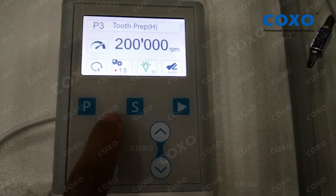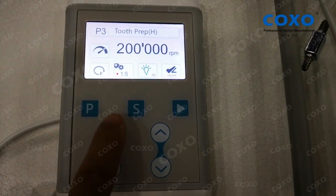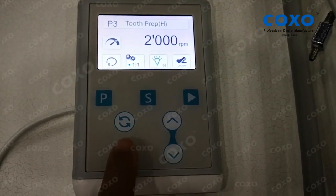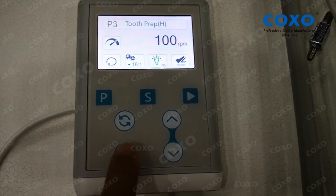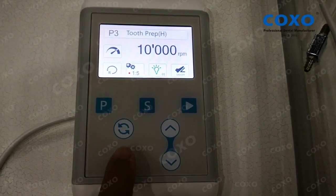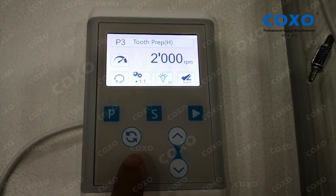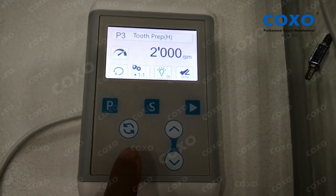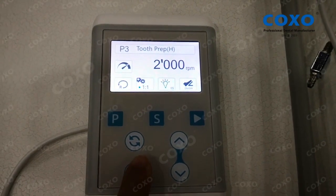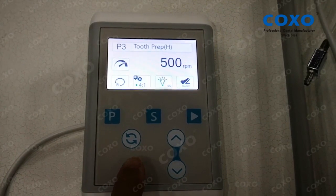You can use this button to change the forward or reverse. This button is to change the gears — it controls the angle you use to increase or reduce speed. If you use a different contraangle, you must choose the right gears.